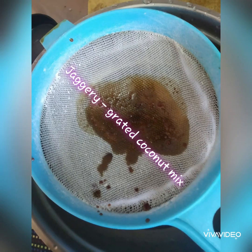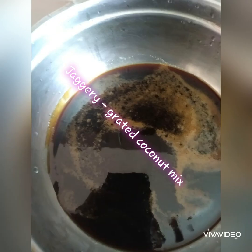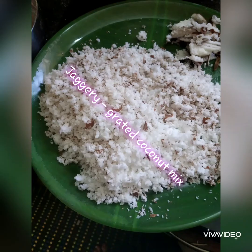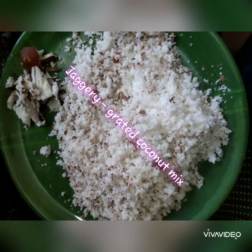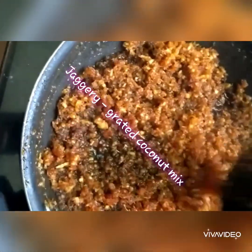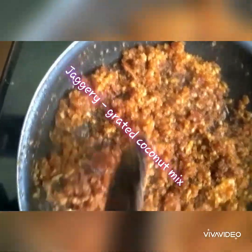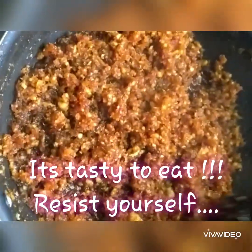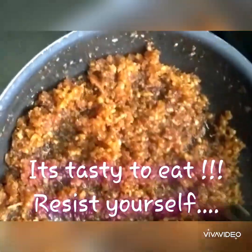For the jaggery grated coconut mix, boil half a cup of water and put three to four cubes of jaggery. Make sure it boils thoroughly and comes to a semi-thick, consistent liquid. Then strain it — straining is very important. Add the grated coconut, switch off the stove, mix it really well, and keep it aside.